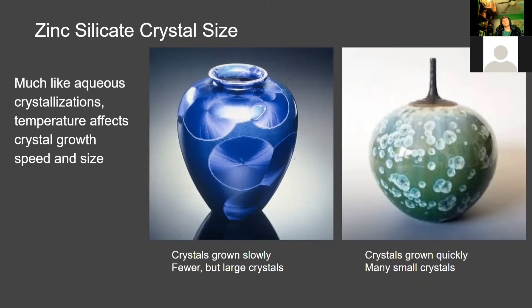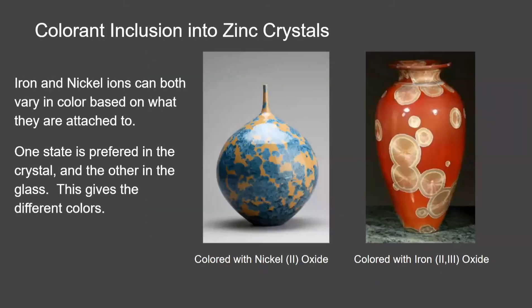Zinc silicate crystal size varies depending on temperature, similar to the crystal growth experiment we did in class this semester. When we sped up the process using ice, that would form small crystals on the surface of the pottery. When we let it cool down slowly on its own, that would form larger crystals. So the slower the process, the larger the crystals; the faster the process, the smaller the crystals. In chemistry you want purity because it gives larger crystals, but in the art world it doesn't matter — you might want to design with smaller crystals, and that's the good thing about pottery.